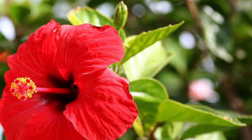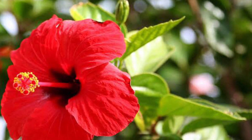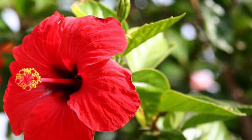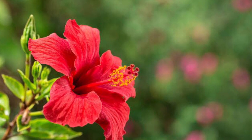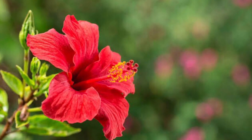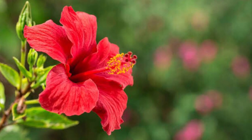First, Hibiscus. Hibiscus will stop hair loss. Your hair will be healthy and shiny. It will prevent hair issues. Hair will be thick. Dandruff, frizzy, dryness and hair breakage will be reduced.